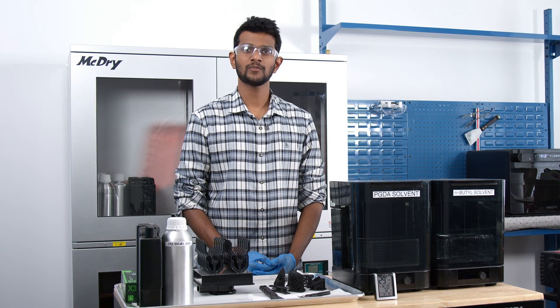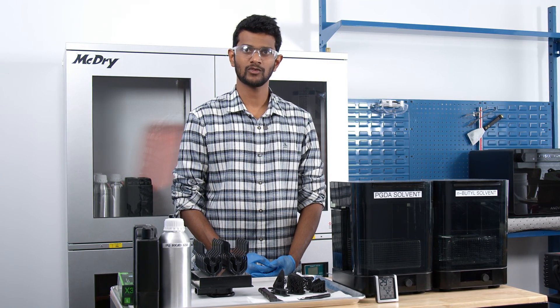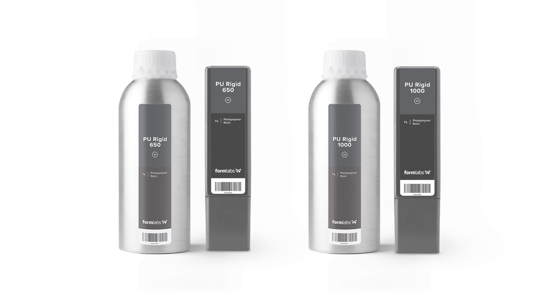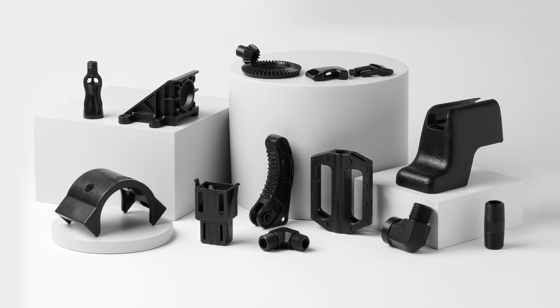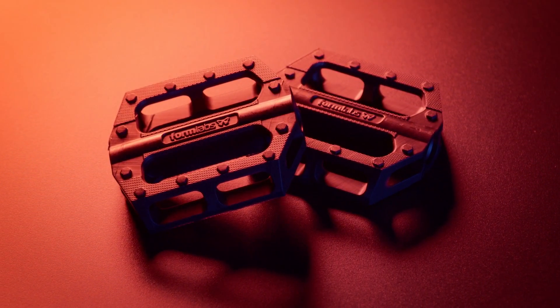Hey there, my name is Pari and I'm part of the team that created Formlabs' new polyurethane resins, PU-Rigid 650 and PU-Rigid 1000. We are excited about bringing polyurethane materials to our SLA 3D printers to create our most tough, durable and long-lasting parts yet.